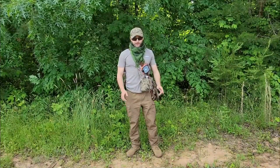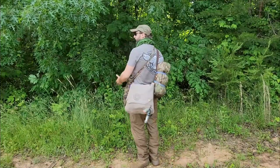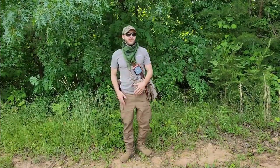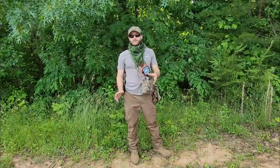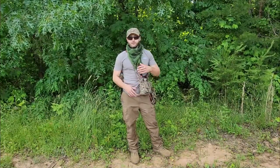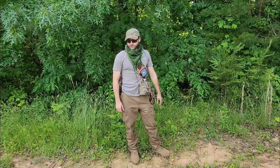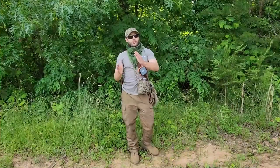Howdy guys! How's it going? We are out here today to break down and look at my summertime haversack camping loadout. I wanted to do a dedicated gear breakdown video before we actually take it out on an overnighter. That way if people have a lot of questions about the gear, I can refer them to this video. All this gear will be down in the description box. Let's just jump right into it.